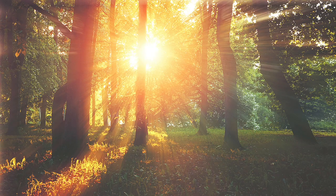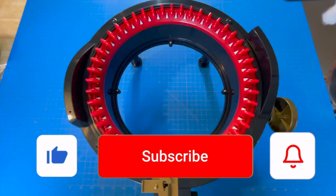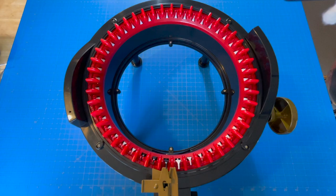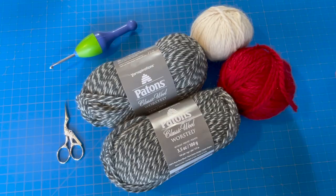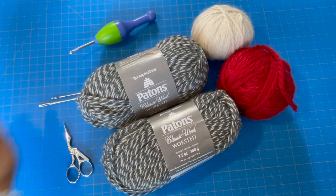Hello! In this video I'm going to take you through how to make the Muskoka Cottage Sock Monkey inspired pom-pom beanie, or toque as we call them in Canada, on my Addi 46-pin circular knitting machine. This is the perfect knit item to sell or give as a gift this Christmas or holiday season. Today I'm using Diamond Yarn baby alpaca in cream and red, as well as Patons Classic Wool to give it that sock look. I'll have my scissors, an F hook, and a couple of darning needles.